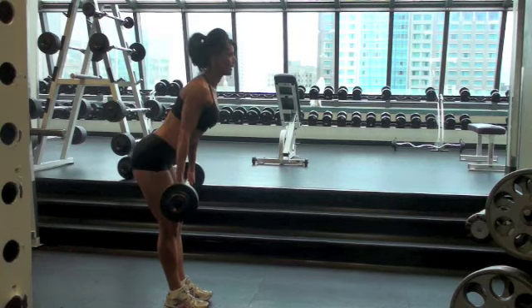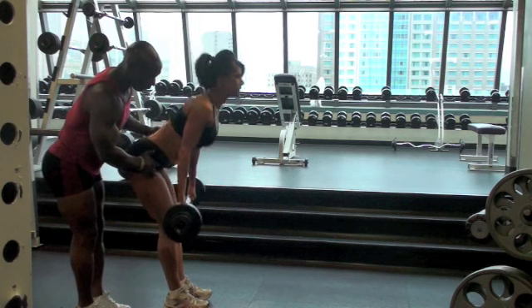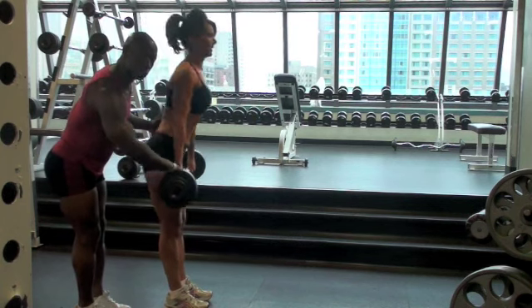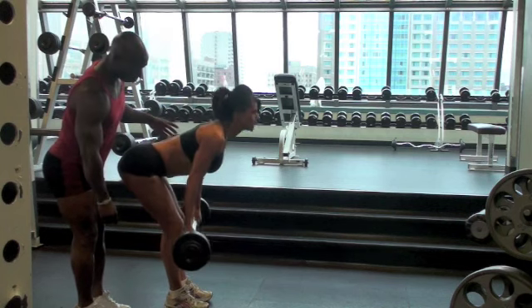Beautiful. All the way down, back on your heel. As you're going down, go backwards on your heel, shoot your butt back, make it straight. Shave your legs — right against your legs going down, keep the legs straight.